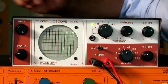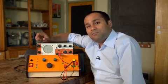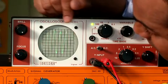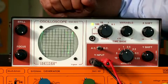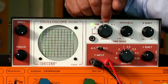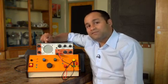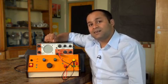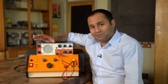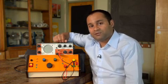So the amplitude of the trace is four divisions. With the sensitivity set at one volt per division, the amplitude of the output voltage is four volts. I've got five complete cycles across ten divisions, which means one cycle across two divisions. The time base is set at ten milliseconds per division, which means a cycle takes 20 milliseconds — that's a frequency of 50 hertz, exactly as expected. Whatever experiment you're doing, what you're using the oscilloscope for is to display and measure varying voltages.